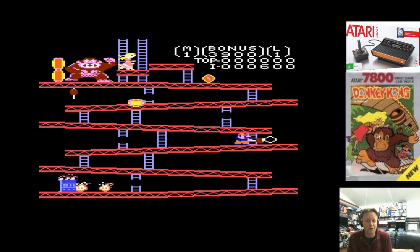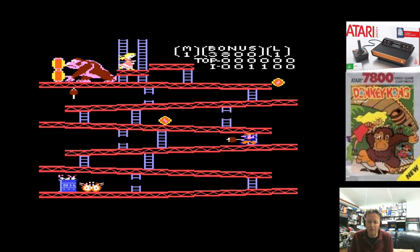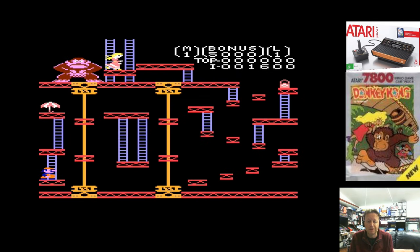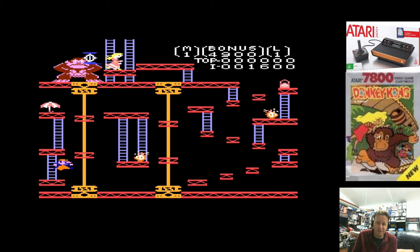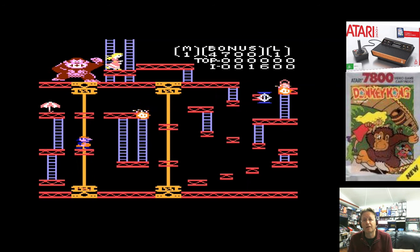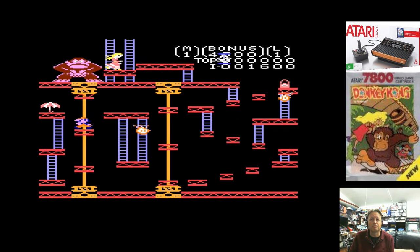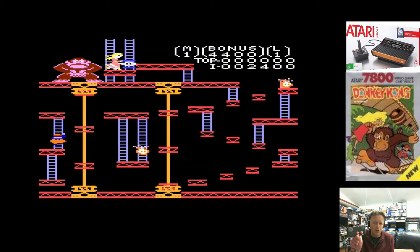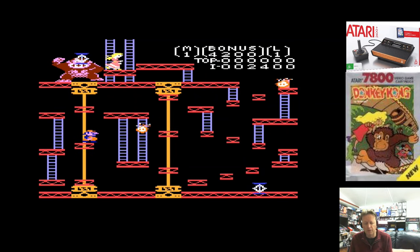As a follow-up to my Atari 2600 Plus video, where we did look at some Atari 7800 games and some that worked - one of them that did work was Donkey Kong, and I didn't really play it properly. I'm going to show you how good a version it is. I'm actually going to use the Atari 7800 controller as well.